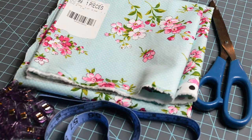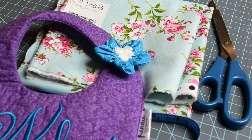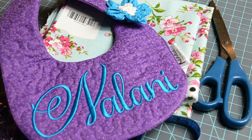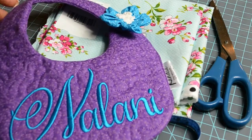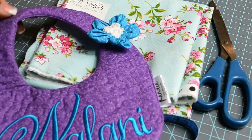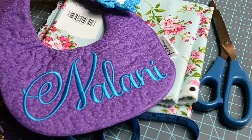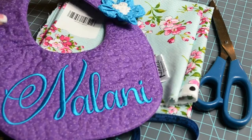I already have an in-the-hoop bib made for another order — this bib is from digistitches.com. What I have already done is finished it up and added a Velcro closure. This would not be ideal to add a ruffled trim to, because if I wanted to add a ruffled trim for something like this, I would have had to do it while it was in the process of being made.